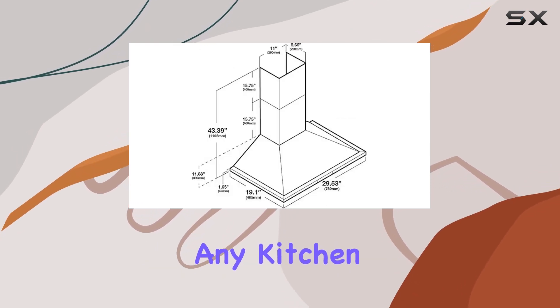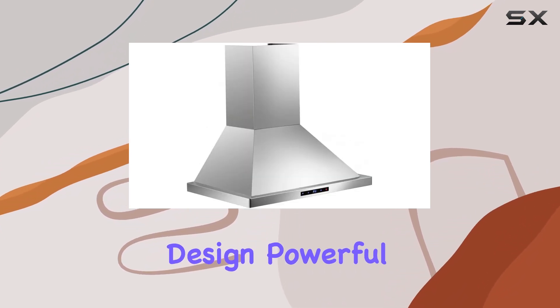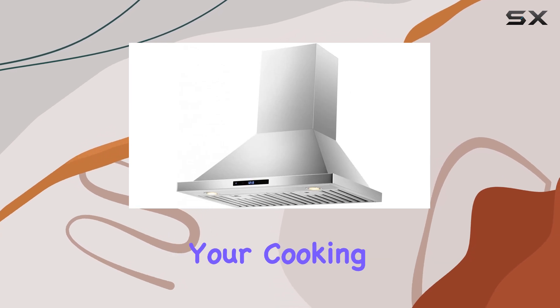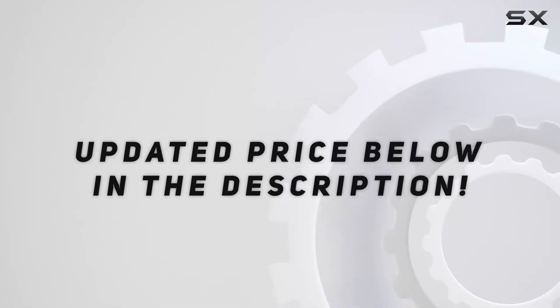Overall, the DKB 30-inch wall mounted stainless steel range hood is a fantastic addition to any kitchen looking for both style and functionality. With its sleek design, powerful ventilation, and user-friendly features, it's sure to enhance your cooking experience. Check out the video description for the updated price.